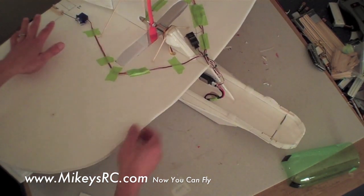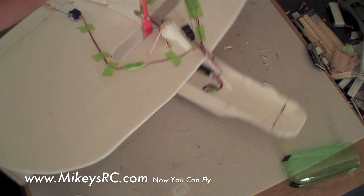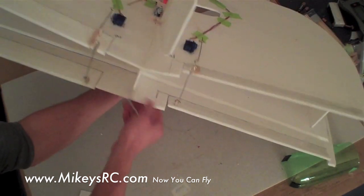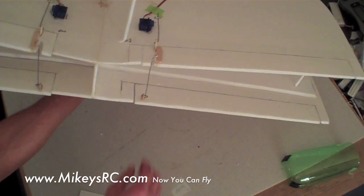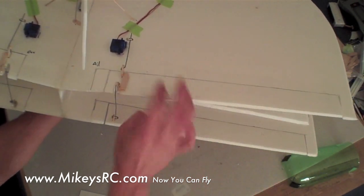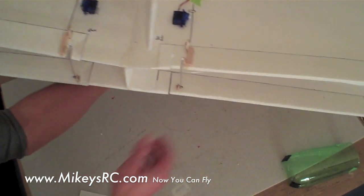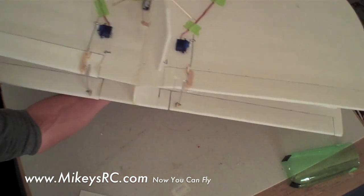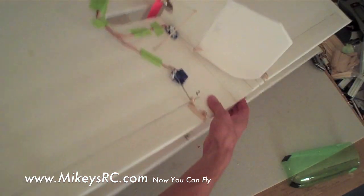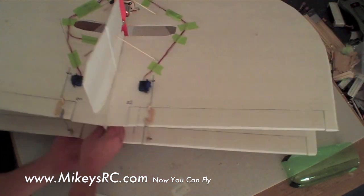After cutting out all the different foam pieces for this plane — making sure to bevel the leading and trailing edges of the wings — the next thing you want to do is the control surfaces. These are the quad elevons on this plane. It's best to go ahead and cut out your moving control surface and use packing tape to make a nice strong hinge. Do that on both sides of the top wing and both sides of the bottom wing. This makes it easier when you're farther along assembling the plane.